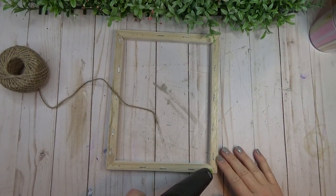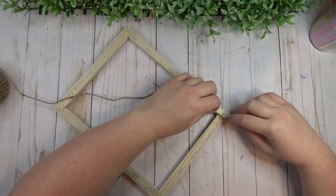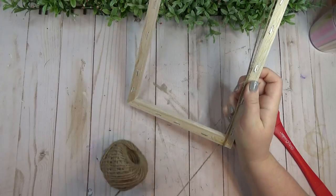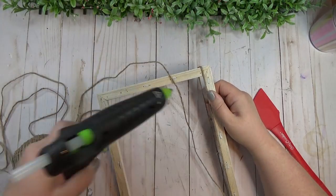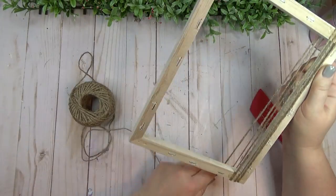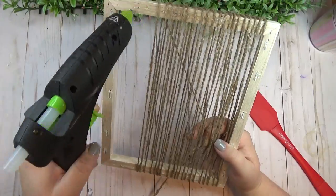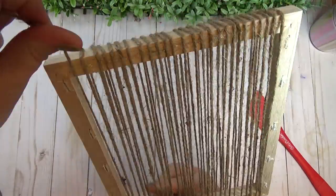Next I took some thicker jute cord from the Dollar Tree. Starting in the bottom right-hand corner on the back side of the frame, I hot glued the jute down into the corner, then started laying a little hot glue along the bottom and top, wrapping fairly close together. I wanted the jute to be a little loose — not super tight — so there'd be a little give in the strings between the two frame sides. I wrapped the jute like this the whole way across from right to left.